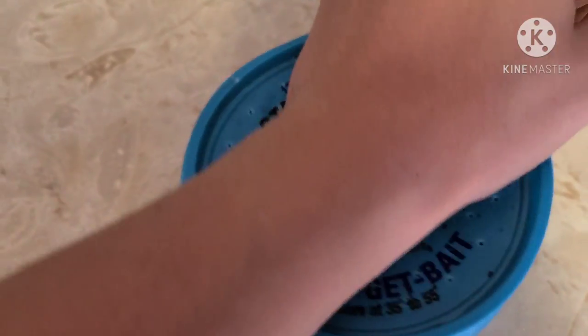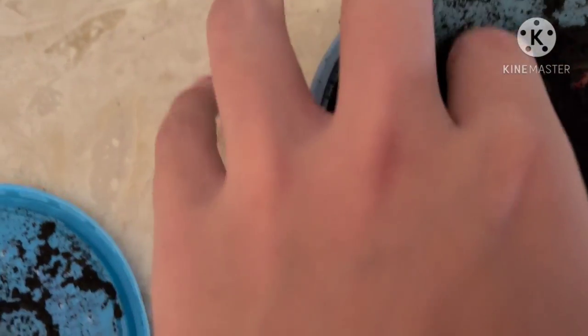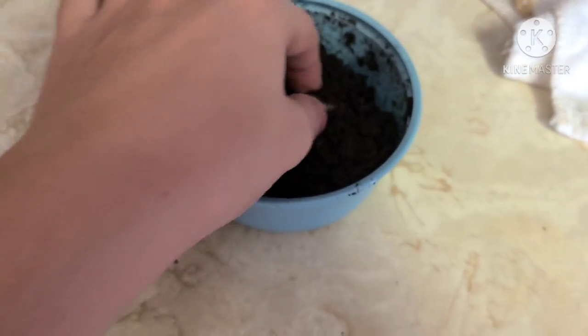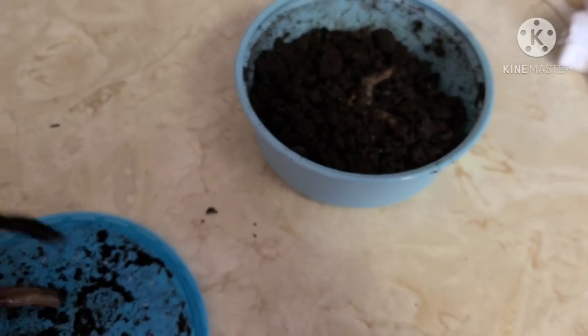Today I'm gonna be feeding my turtles some live nightcrawlers. I'm gonna get two — three — of them out of here. I don't know how many there are left in here. Two, three. That's good for now. I'll feed her some veggies also after the video.